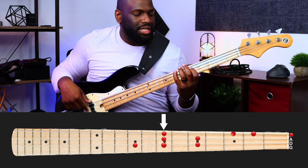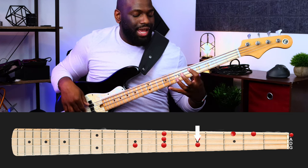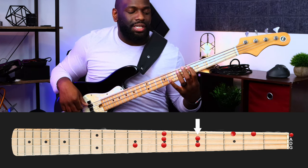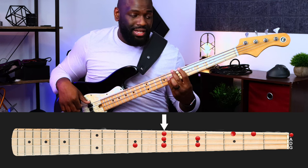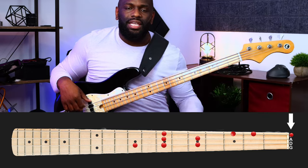Let's do that one more time. We got G, B, D, G, A, B, D, G, E, B, G, F sharp, E.